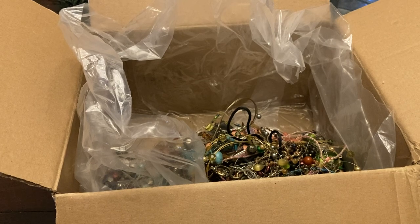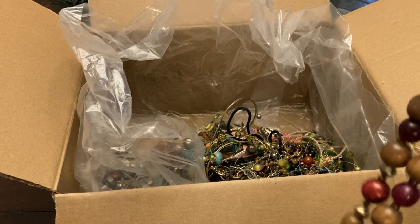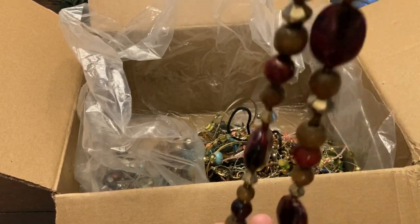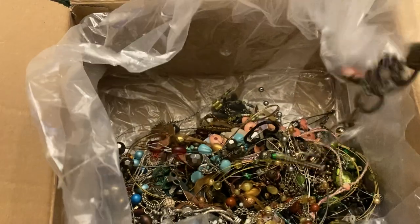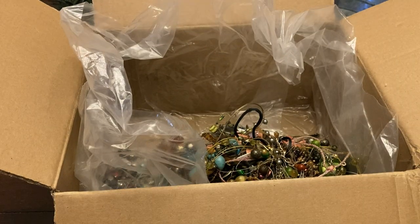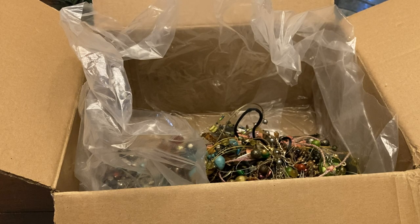Wood and acrylic beaded necklace. Charm bracelet — this looks like the Lucky Brand but it doesn't say on it, so I'm guessing not.